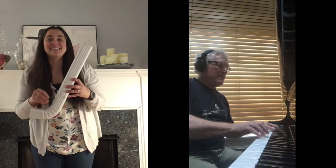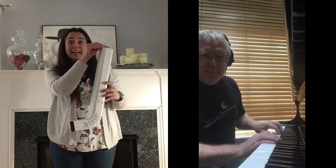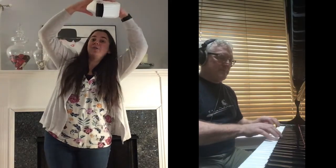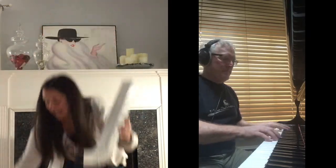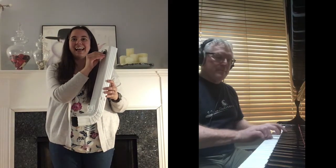The itsy bitsy spider went up the water spout, down came the rain and washed the spider out. Out came the sun and dried up all the rain and the itsy bitsy spider went up the spout again.